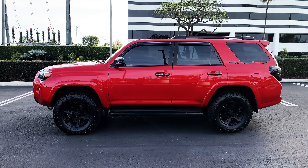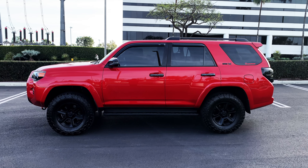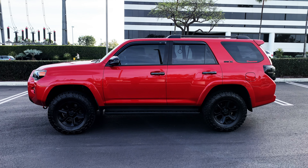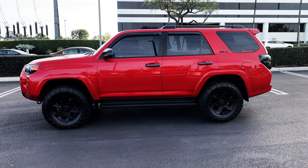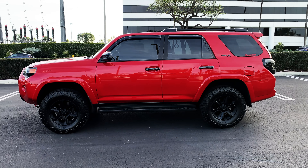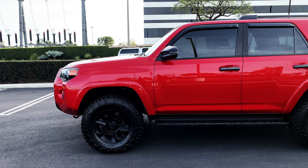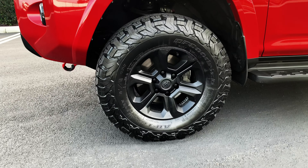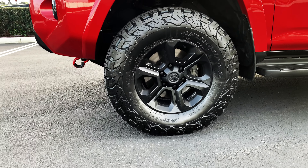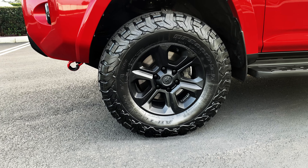Happy new year, hope everybody is well. What I wanted to do today was go over my new tires on my 4Runner. These are the BF Goodrich KO2s, and they are 275/70/17 — so bigger than the default tires.